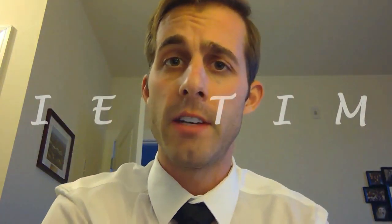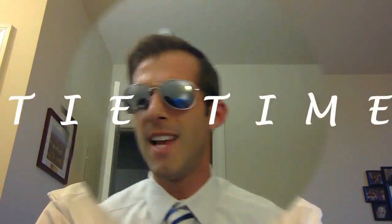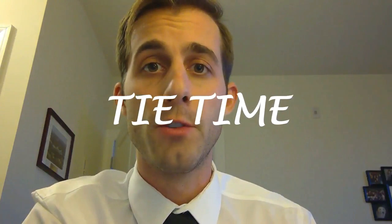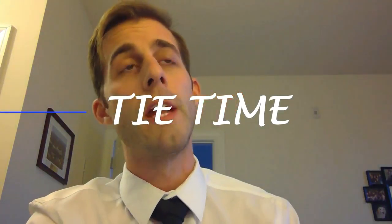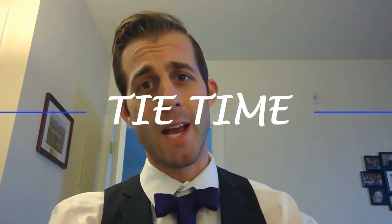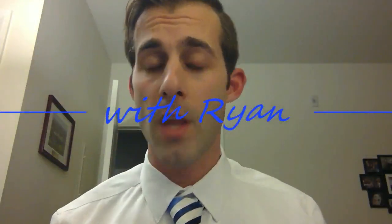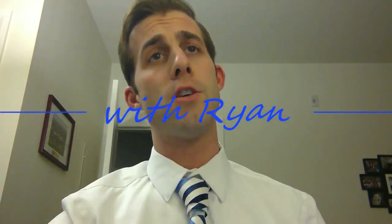Ladies and gentlemen, hello and welcome to another exciting edition of Tide Time with Ryan. Hello and welcome to another edition of Tide Time with Ryan. I'm Ryan.